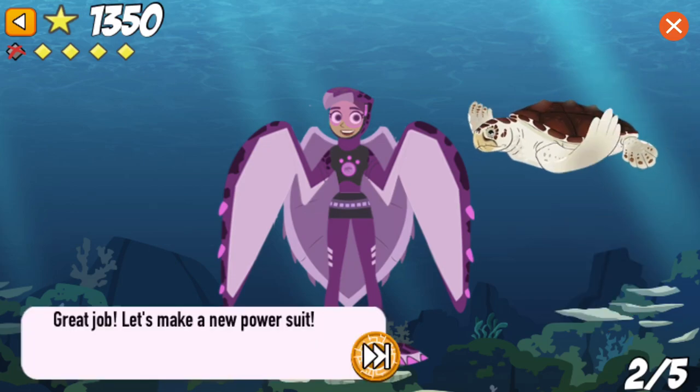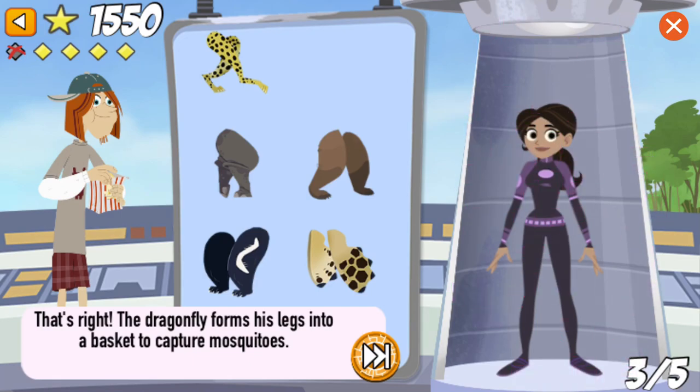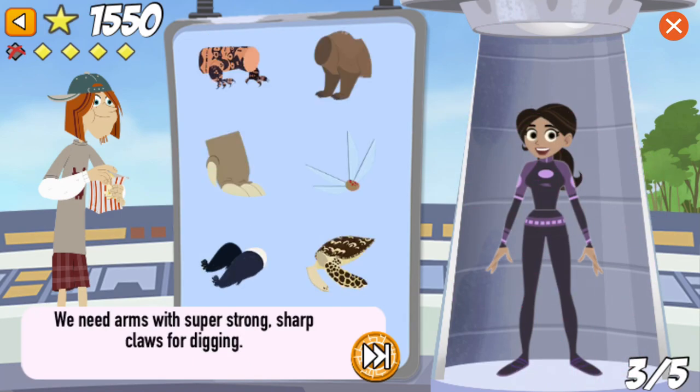Great job! Let's make a new power suit! We need legs with grabby feet to catch mosquitoes. That's right! The dragonfly forms his legs into a basket to capture mosquitoes.